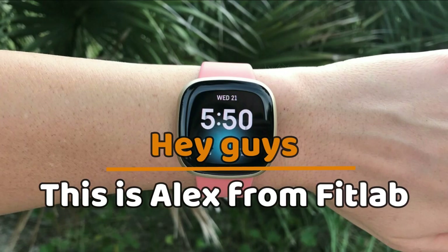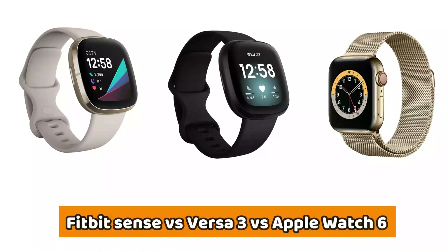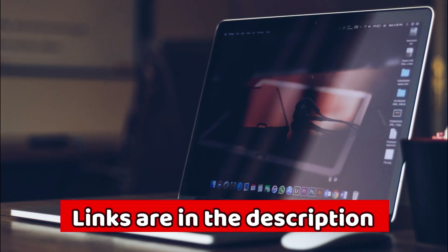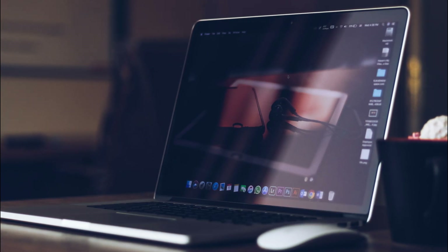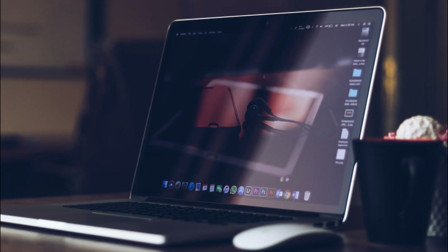Hey guys, this is Alex from FitLab, and welcome to our comparison of the Fitbit Sense vs. Versa 3 vs. Apple Watch 6. You'll find the links to the products in the description, and you can use the links to check the latest prices and other user reviews. Make sure to watch until the end to know our final verdict on which is better.